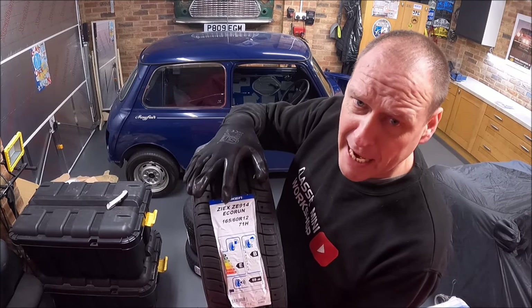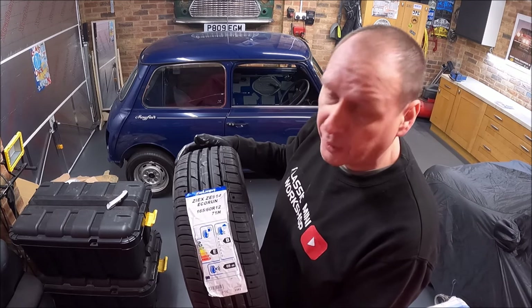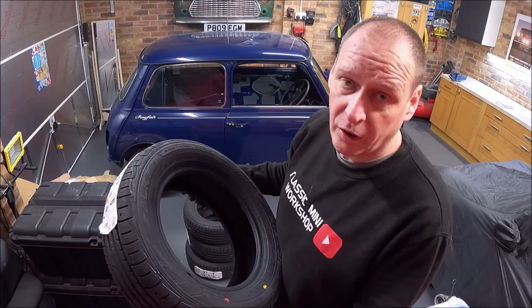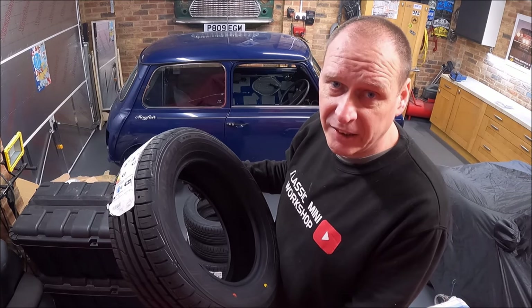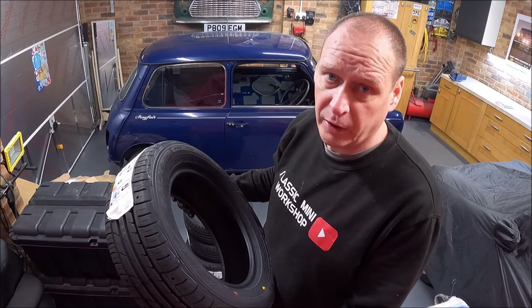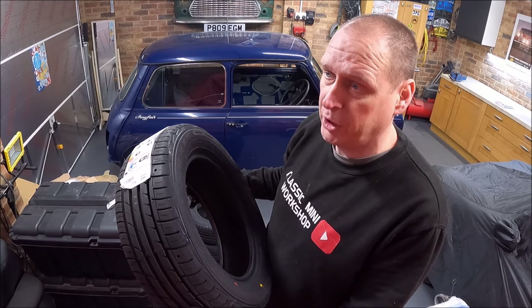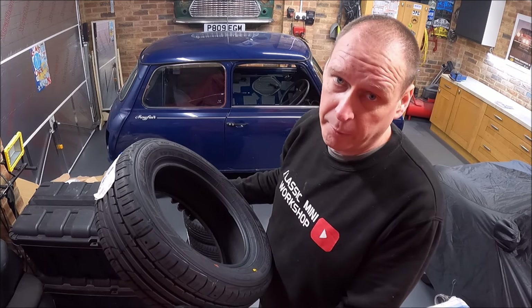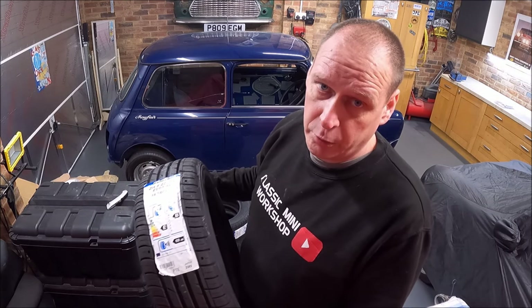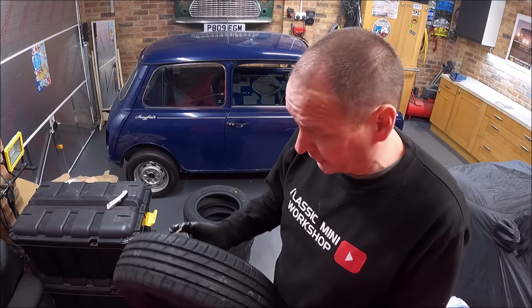The tires are Falcon ZX ZE914 Eco Run — 165/60/12s. They're pretty good tires; I've got the same on Project Sprout. Fantastic deal from Ball Motive Mini — not sponsored, but both times I've looked they were the cheapest. It was £187 for four 165/60/12s including free delivery to my doorstep, and I ordered them one day and they turned up the next — fantastic on delivery.